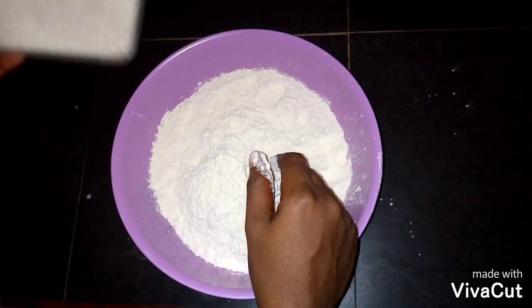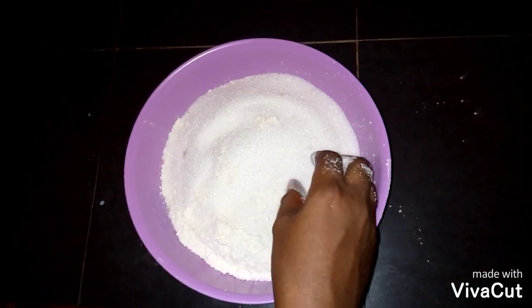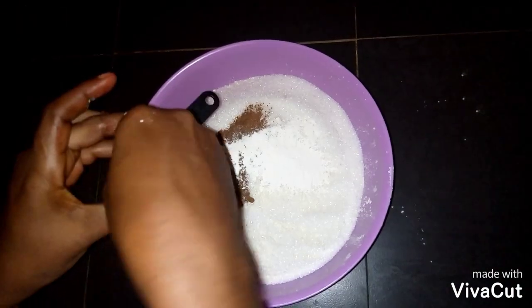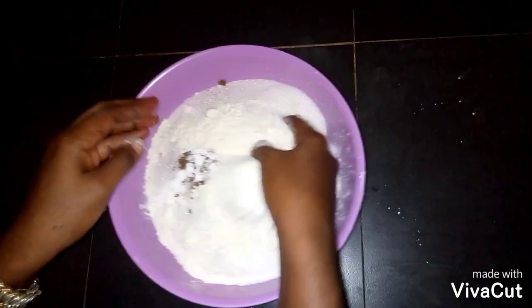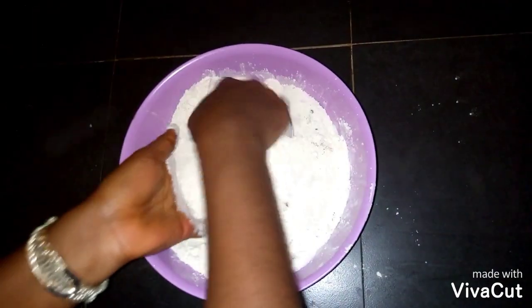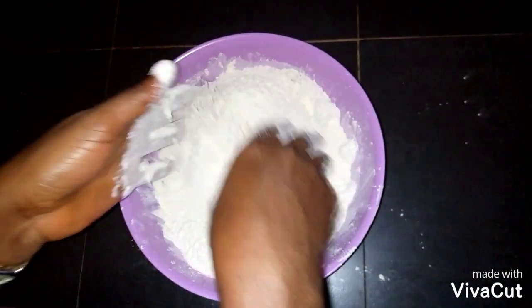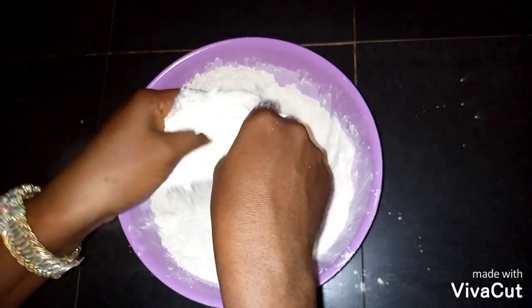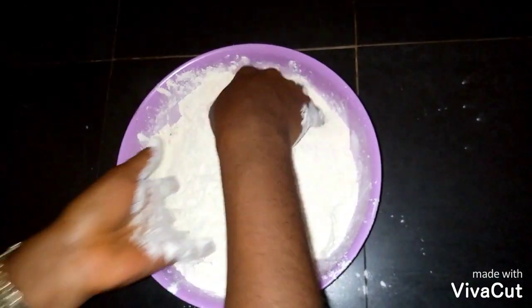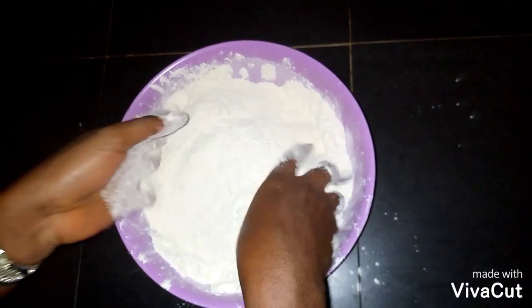Let's add all the dry ingredients together and mix well. Of course, wash your hands properly before you start kneading your dough, because we are in the era of coronavirus, so you have to wash your hands properly. Try and mix all the dry ingredients together properly.